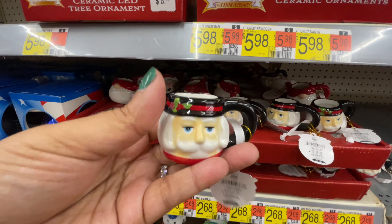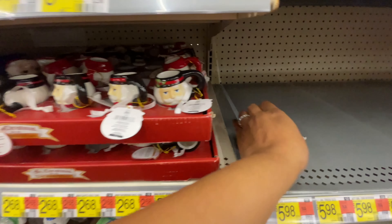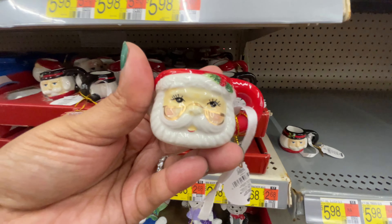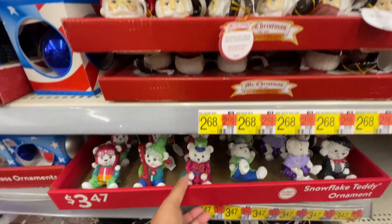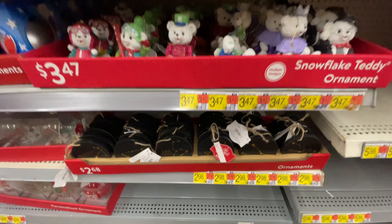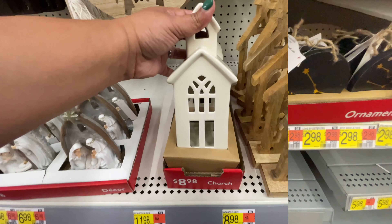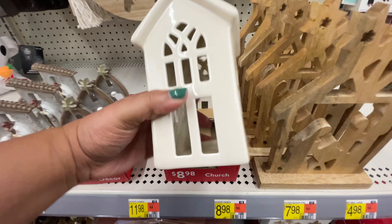And then these tiny babies — these little mugs — it's an ornament, but you could put it on a tier tray if you wish. Look at the Santa with the glasses — he's like looking over the glasses, I love it. So good. $3 for those. The little teddy bears, very cute — $3.47. And then they even have these with the Zodiac, your sign. $3 for those as well.